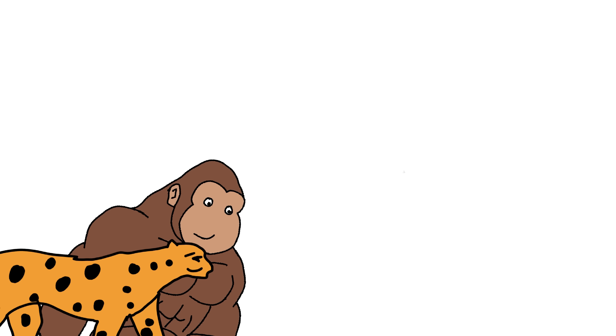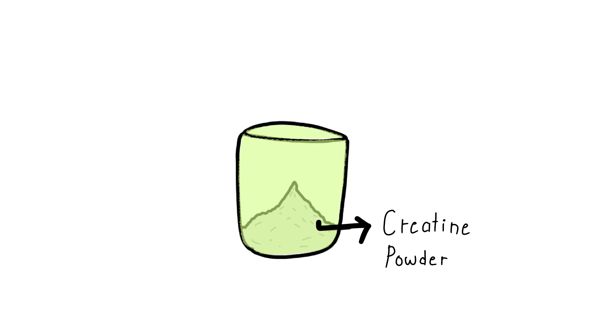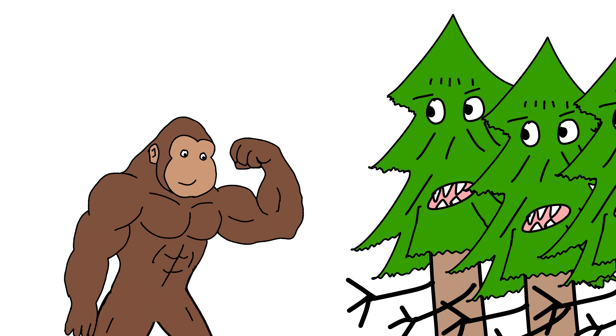Monkey want lift big rock. Monkey want sprint like jungle cheetah. Monkey use secret white powder — no, not that powder — creatine powder. What is creatine? Creatine is natural jungle energy monkey already have it in muscle, but not enough for big jungle gains.